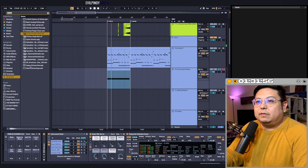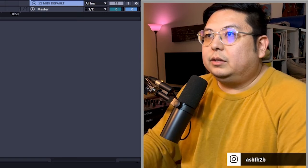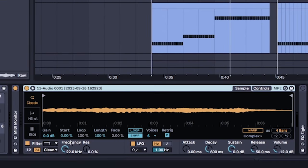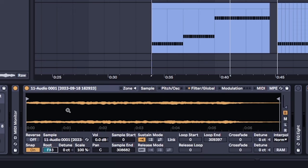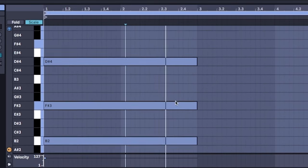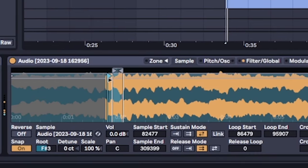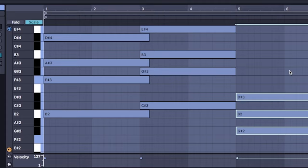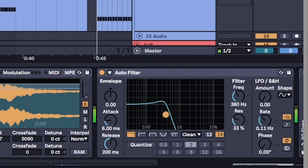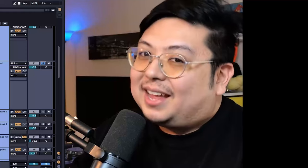And then add a vocal, a vocalic one. Then you loop and re-sample it, and put it into another sampler. Turn it to sampler, set it to the right root note. Let's do our chords. Different sample start maybe. Thanks, Stream Ash.